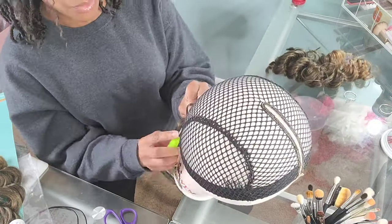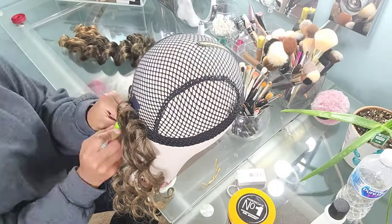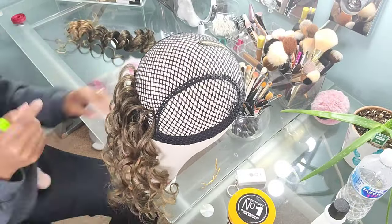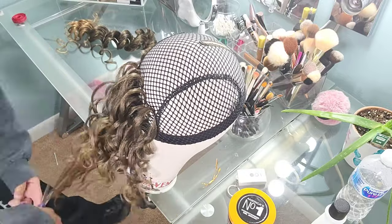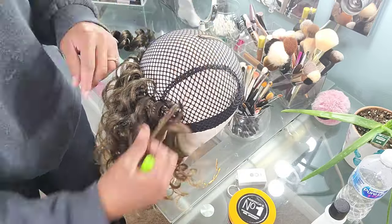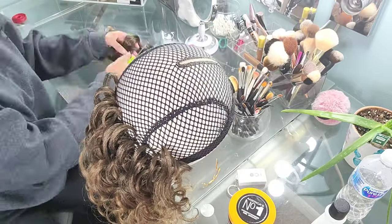It also has the silicone grip on the edge band of the wig cap to help you keep it on without having to worry about it slipping off your head. I will say that the grip is awesome on this wig cap — I did not even have to use the combs to secure my wig to my head.